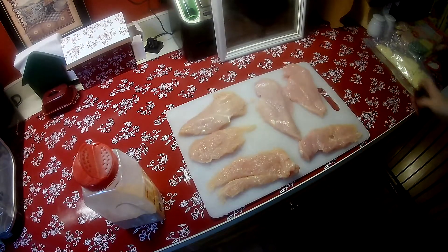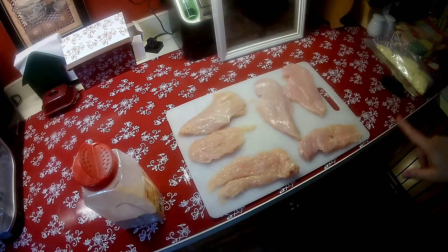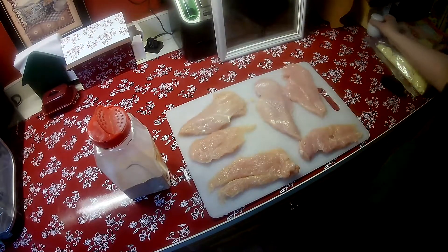What I've got here right now is I have two chicken breasts. They were so large I cut this one to three pieces and this one as well. What I'm going to do is just salt, pepper, and a little bit of garlic powder on each side of them and that's how I'm going to season them.